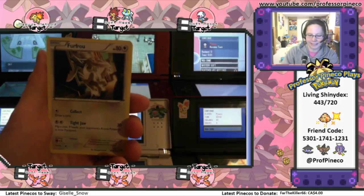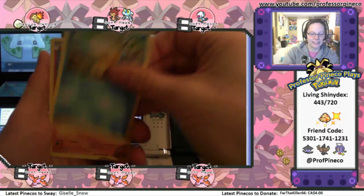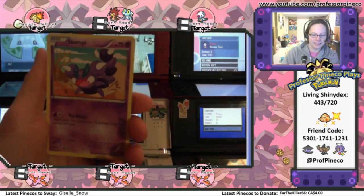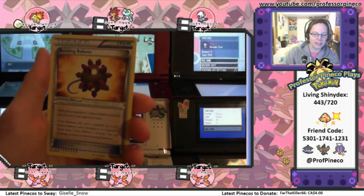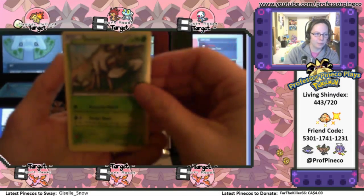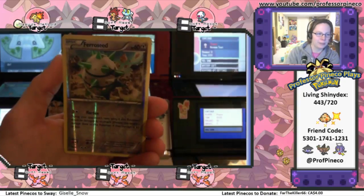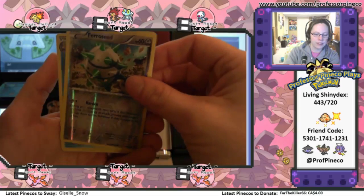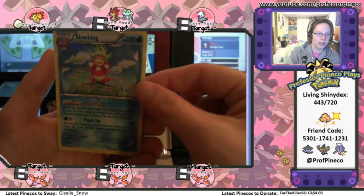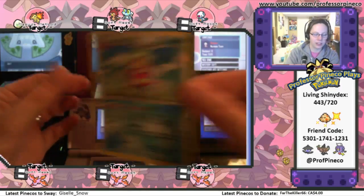We got Ducklett. Breakthrough didn't like me. Froakie. Psyduck. Gabite. Skorupi. Bursting Balloon. Durant. Durant made the camera blurry. Dewblade. A Feral Seed. And a Holo Slowking. Look at that shine. He's so amazing.